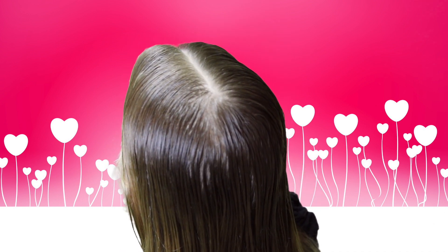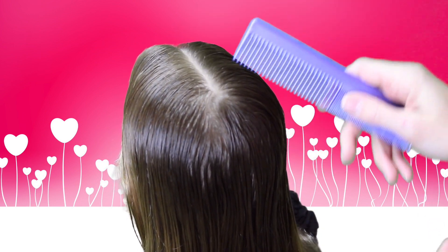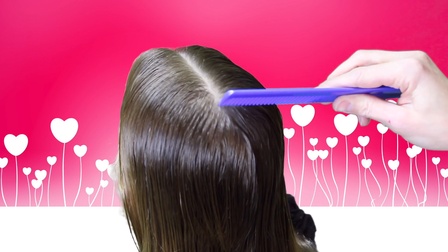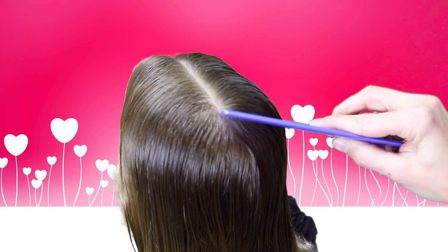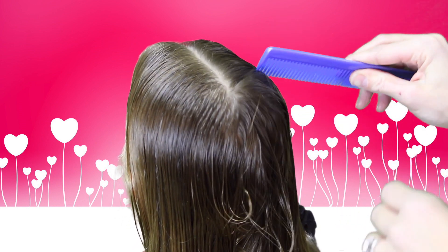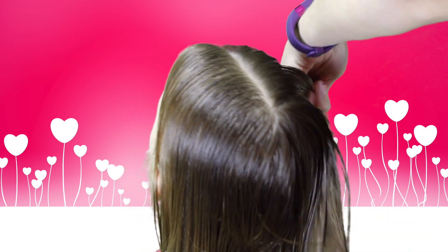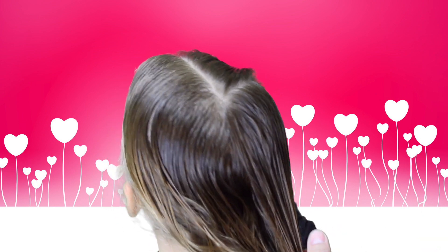To start this braid we're going to dampen the hair and part it down the middle. To start the heart part of the braid, we're going to make a heart-shaped part in the hair, starting at the back, curving around behind the ear, and pulling it apart. I'll make another heart-shaped part on the other side of the hair.